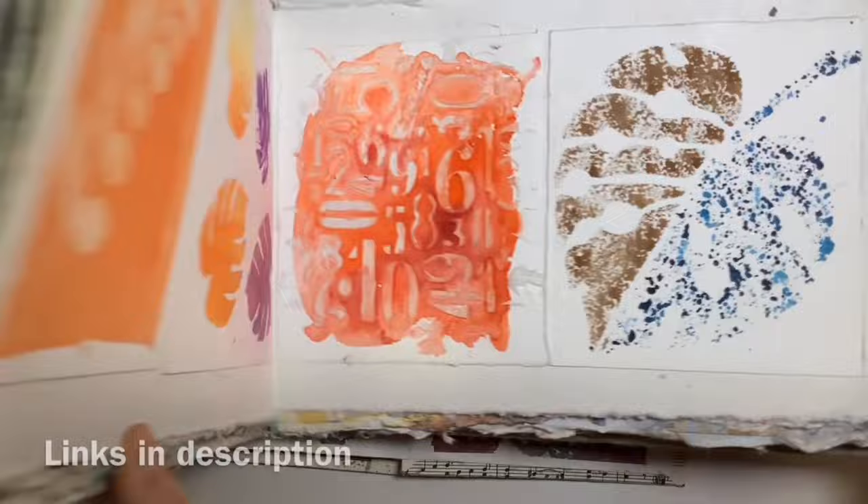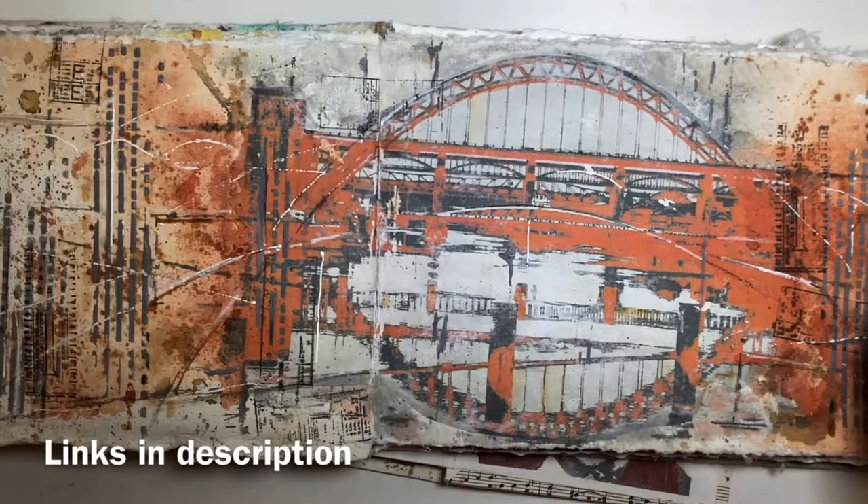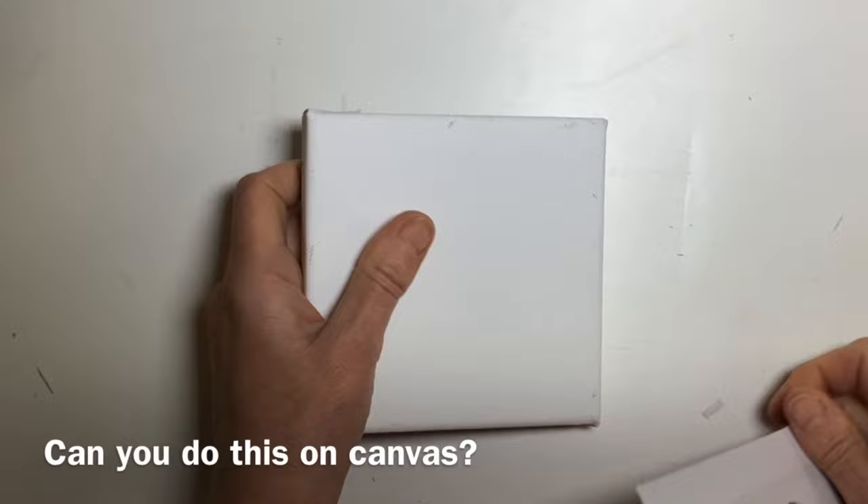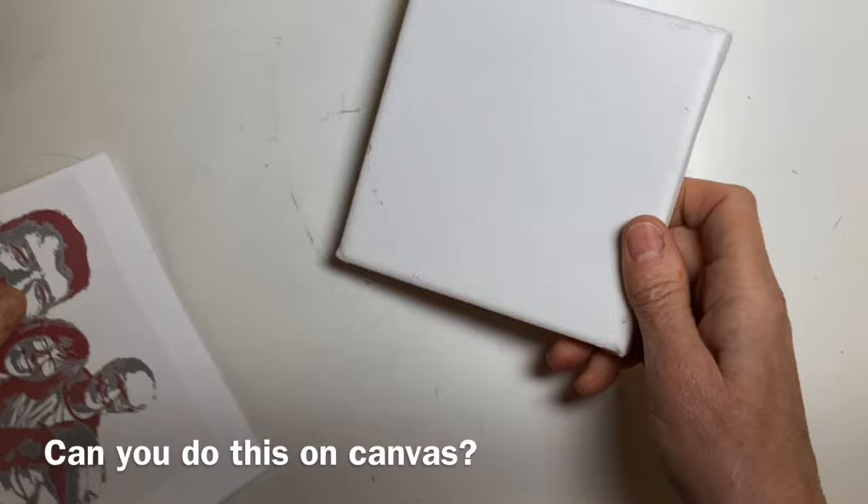So then — I'll put links to these — I showed you image transfer onto paper. And then I did this page in my art journal. And one of the questions I got was: you've done it on paper, can you do it onto canvas? So I thought, I'll show you how.